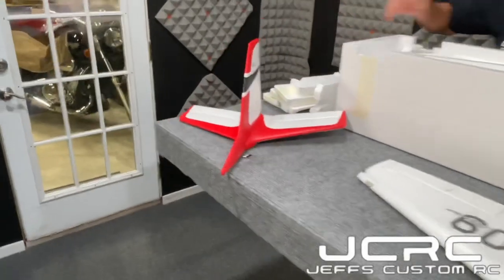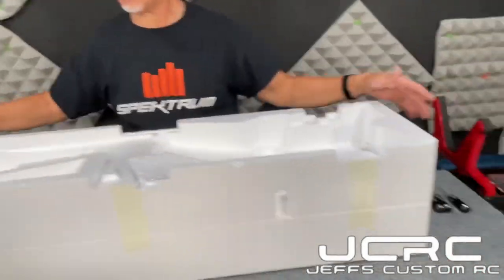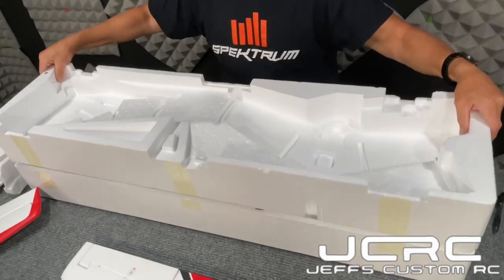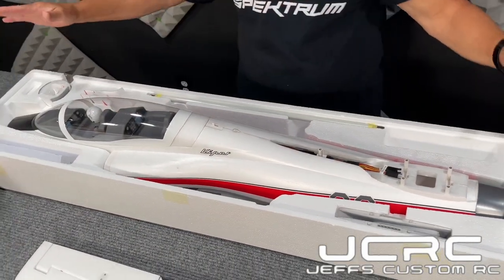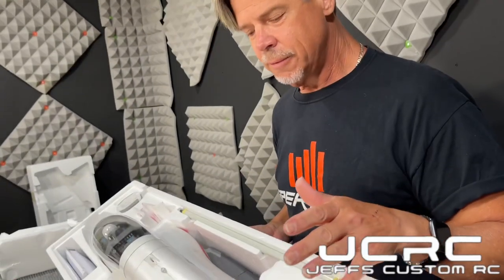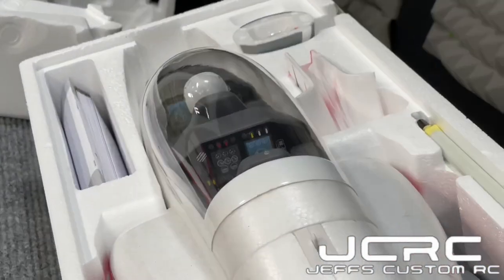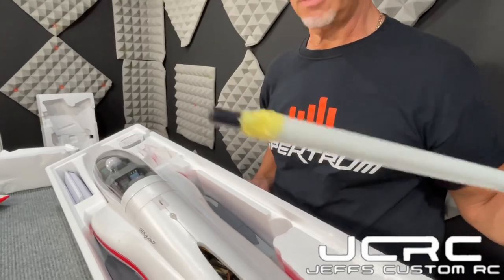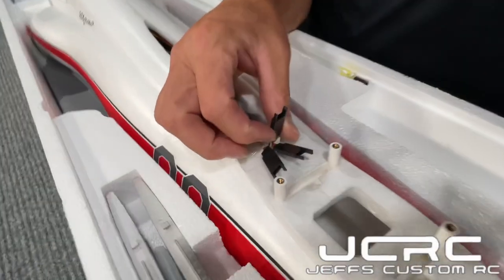That almost looks like a little dart — throw a motor and a little fan on that thing and you're set. This is level one of your box — you had your two wing halves, your horizontal and your vertical. Now we're going to go to the fuselage. Look how organized this is — you can't get any better than this. If you're going to take this to the field, why wouldn't you carry it like this? Everything has a place. You have your wing spars — there are two together and you slide one into the other — a nice place to store those.